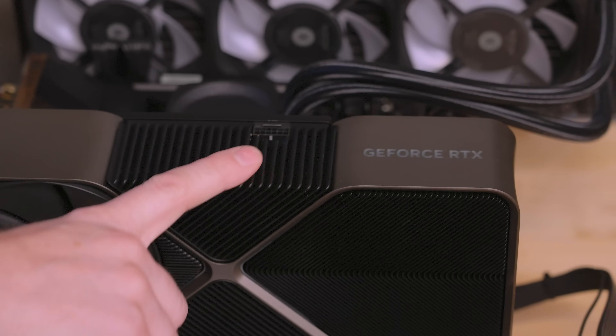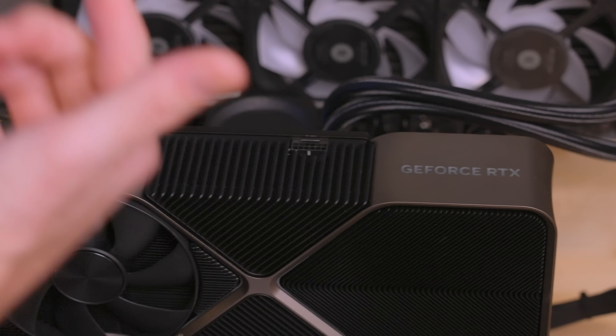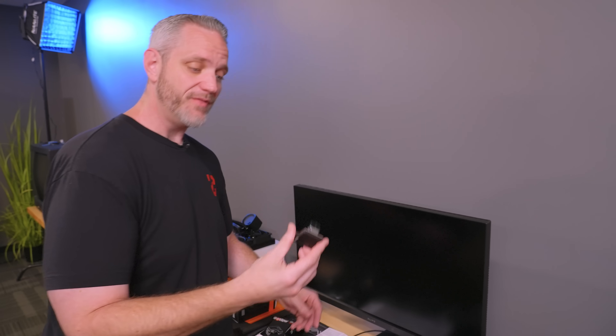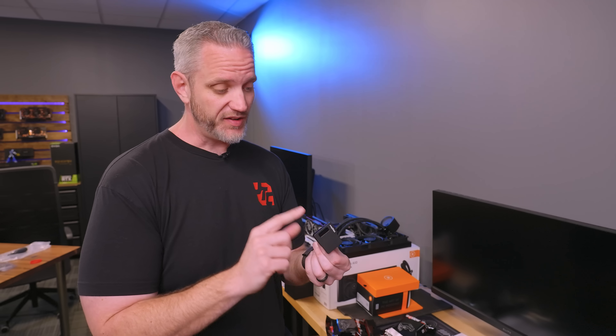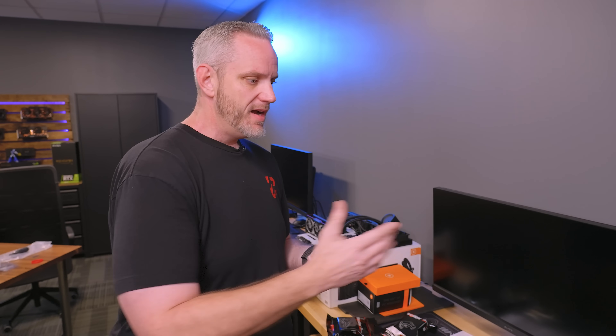That's pretty cool because you could use this as your adapter. It doesn't necessarily mean it's going to solve your problem regarding the 12-volt power adapter plugs melting, because on the 4090 specifically, there's still something happening in the card — whether it be current or something — causing the melting. But this is kind of fun because it not only has live data, it stores data — max current, max amps, all that sort of stuff.